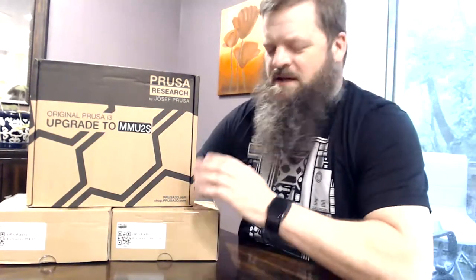Hi, David here. Today I have the MK2.5S upgrade, the MK3S upgrade, and the MMU2S upgrade. I have all of these upgrades that arrived around the same time, so let's see what's inside each of these and see if there are any differences. With that, we'll go ahead and get started.